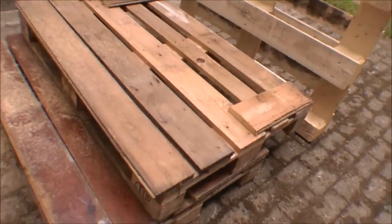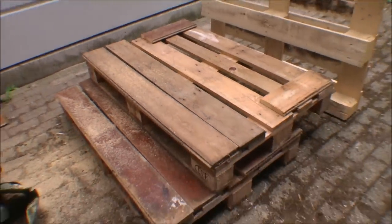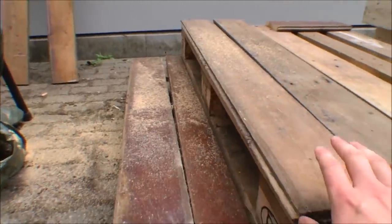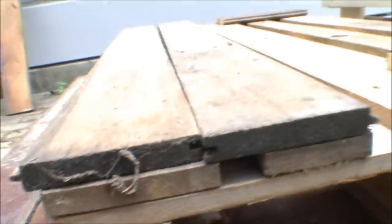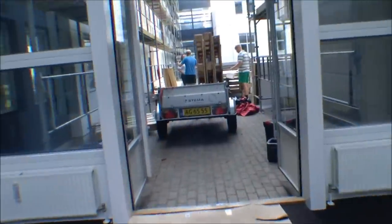This is actually a staircase — we are building a staircase out of pallets and some floorboards. These are just loose for now. The idea is to have floorboards on the stairs, and then the next pallet. Here is one step and the next step, and then we'll build on top of that.